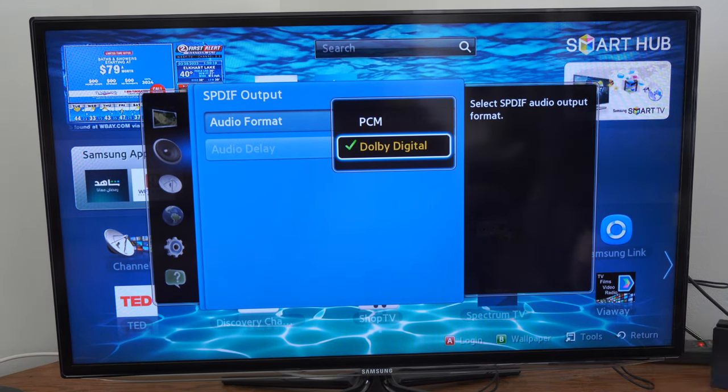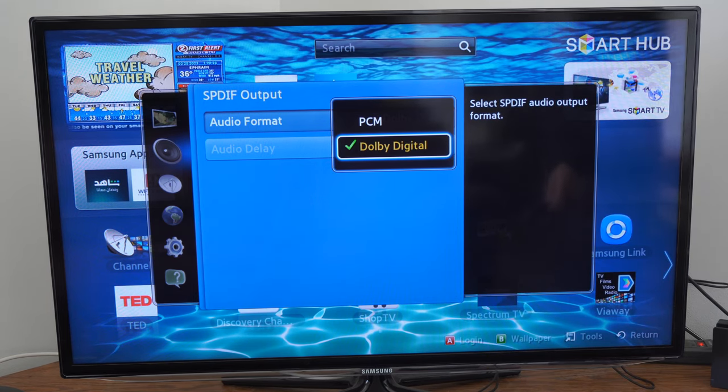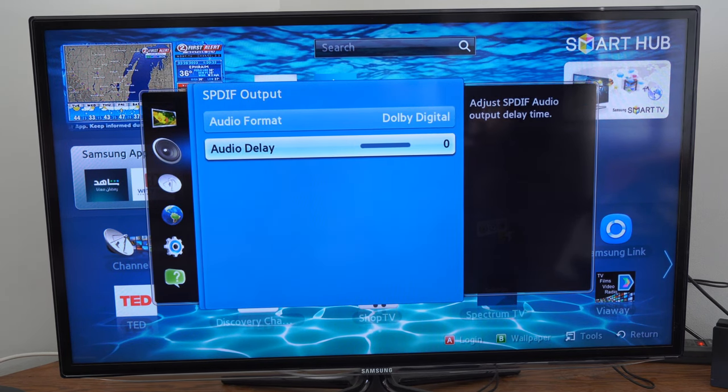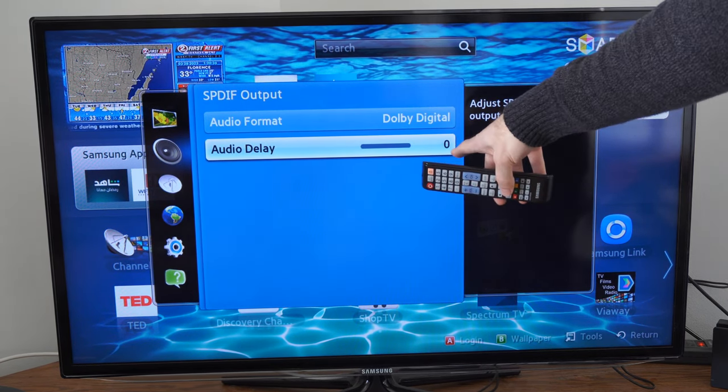So, I have Dolby Digital right now. Go to PCM and see if this works with your soundbar or your external speaker. And you may notice that your audio is working. And if there's any kind of delay with your audio, you can adjust it right here.